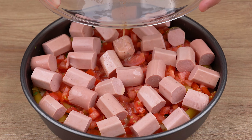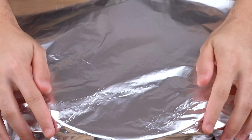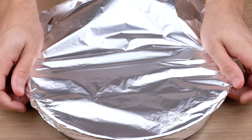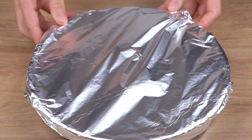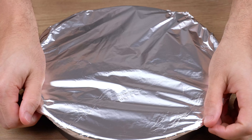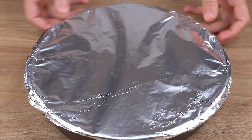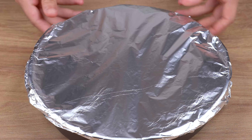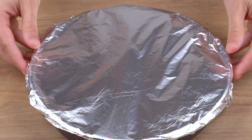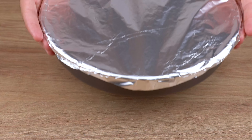Finally, pour all that cream we've just prepared. Now cover this baking tray with some aluminum foil. Take it to a preheated oven at 180 degrees Celsius, or 356 degrees Fahrenheit, for 40 minutes.